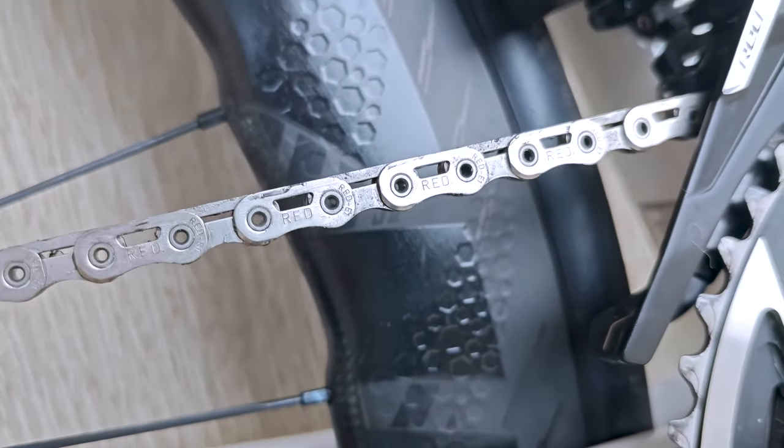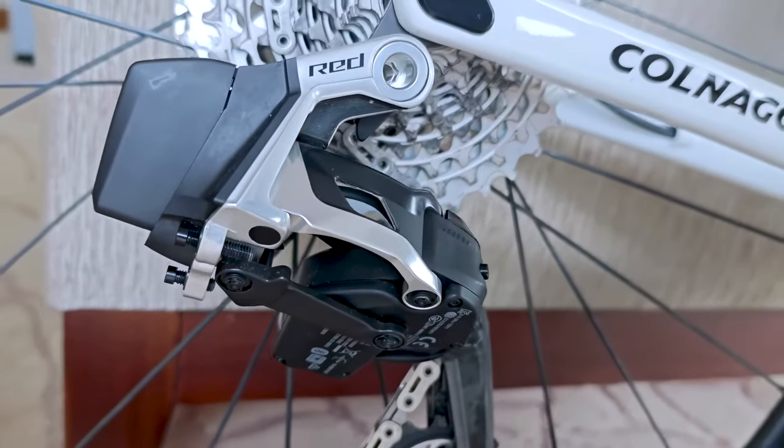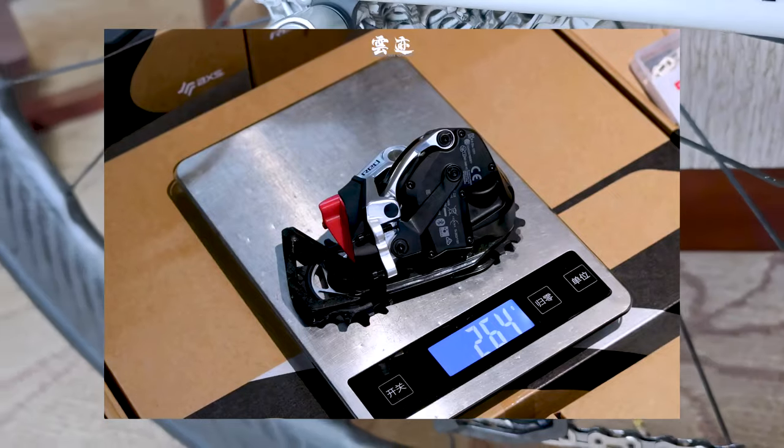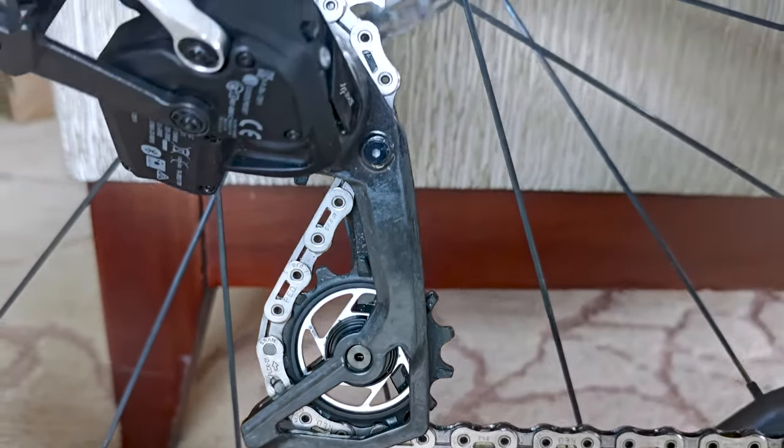The SRAM AXS app is the central hub for configuring your system. From here, you can set up your shifting options, customize your bike settings, and even monitor your ride data. But what's really impressive is how seamlessly it integrates with your bike computer.